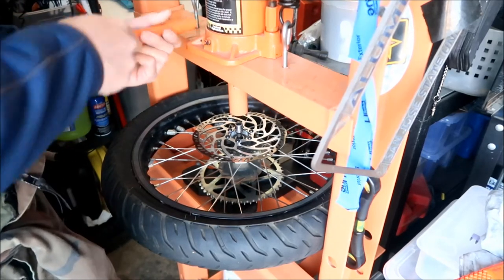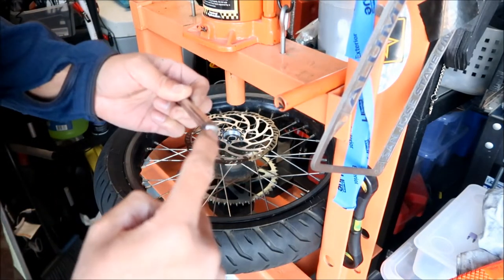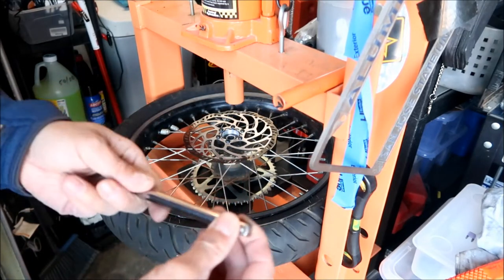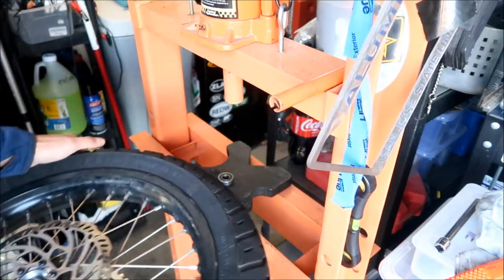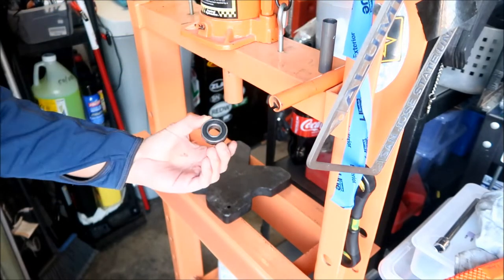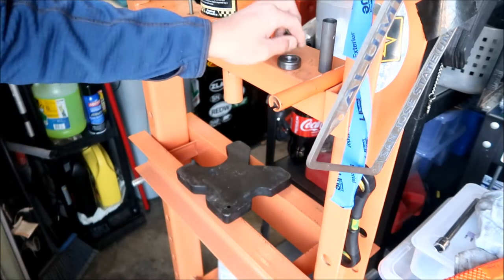I'm going to release the pressure. The spacer fell out when I took the wheel out — here's the spacer. Do not forget to put this back in, or else you're going to have to take the bearing out again and damage it. There's the bearing that came out — it's an NBK 6202-2RS. And this one actually moves pretty smooth. How come it didn't move before? Maybe I didn't need to replace it.